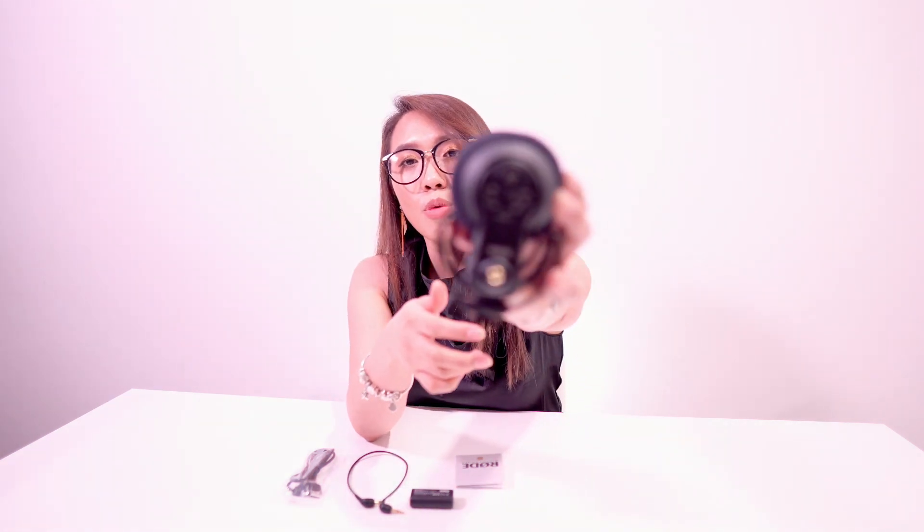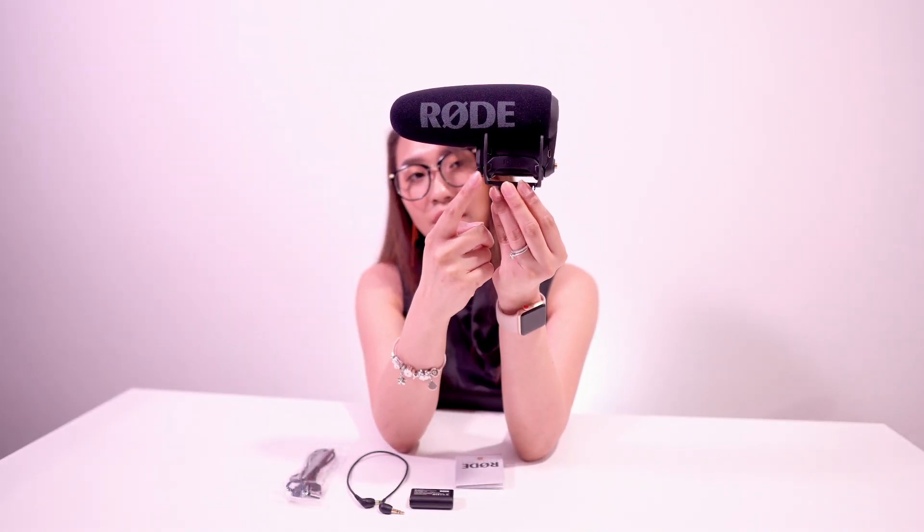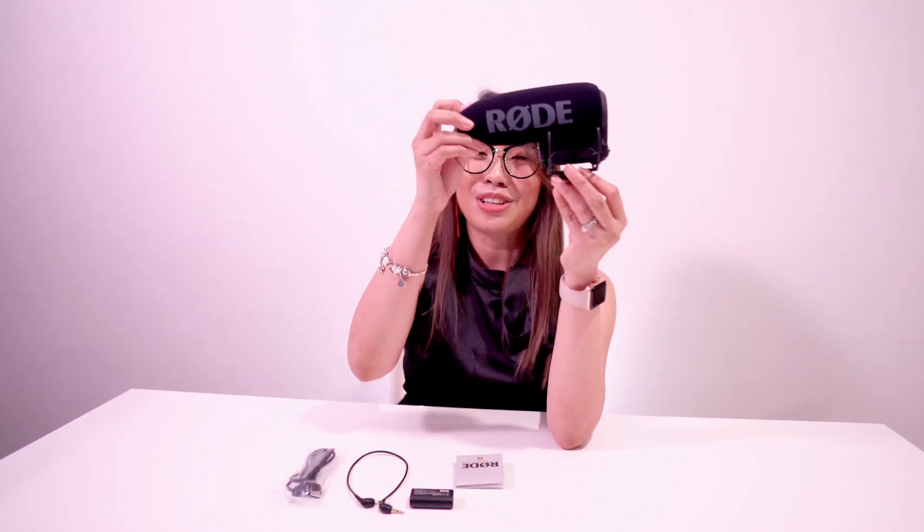This model has a lot of options so you have control of your audio in every environment you're in, whether it's indoor or outdoor. You can adjust the attenuation, the dB, and the bass. It also uses the Rycote Lyre system, which acts like a gimbal so that your mic will be as steady as possible.